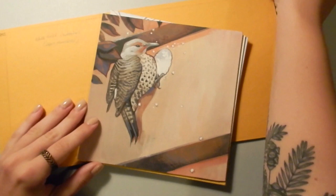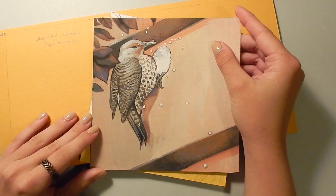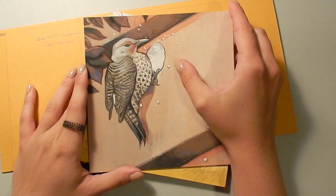This one here is a northern flicker, which is a type of woodpecker. They actually drill holes in houses, especially if you have stucco — they love to make their nests in the walls there. This one is based off of a photo that I took of one digging into the stucco of an apartment building.